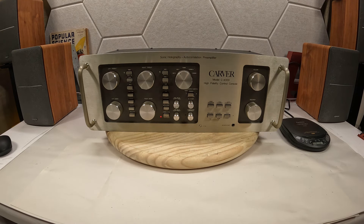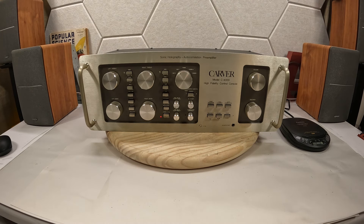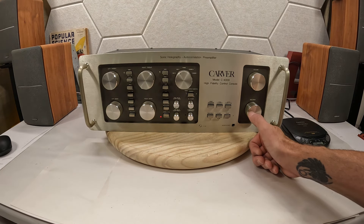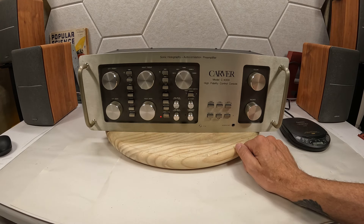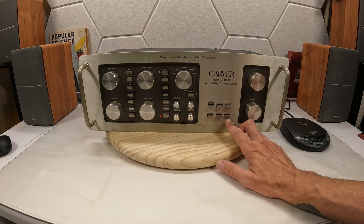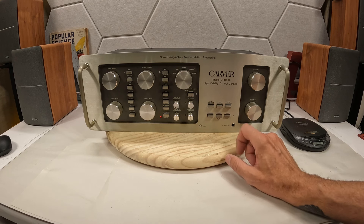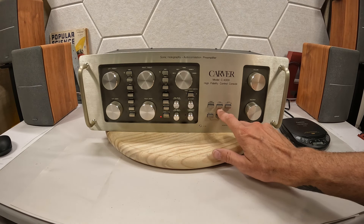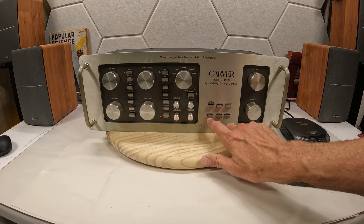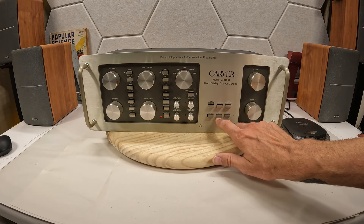Let's just work from right to left on this one and go through what features you have here. You have the volume and the balance — the only knob that had any damage I put down in the lower right hoping nobody would notice it. Your power button isn't distinguished among the buttons; it's just right here.